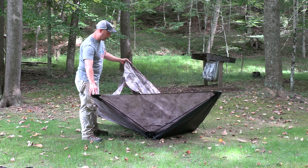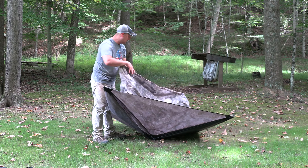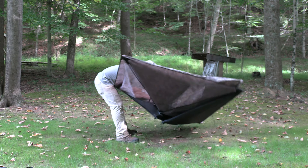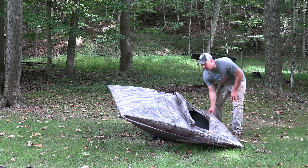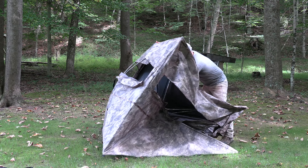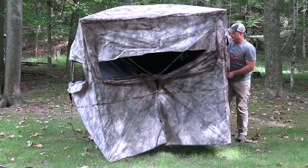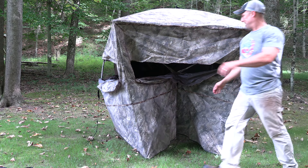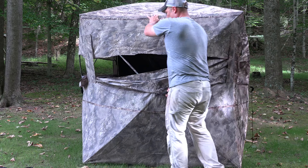What I do is just drop it down, and what I've found instead of going to the top immediately to set it up is to go to a side first and pop it up, then stand it up and either do another side or spin it around and do the top. Then pop the opposing side and the other two sides come right out.